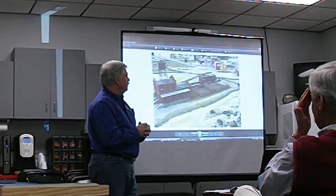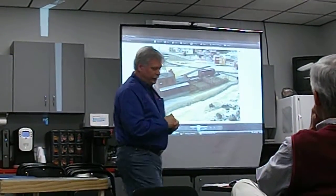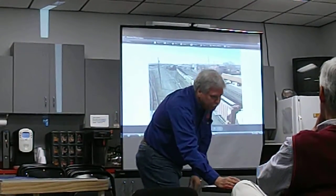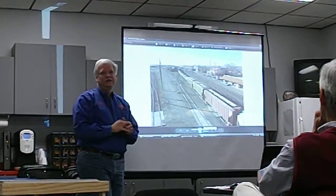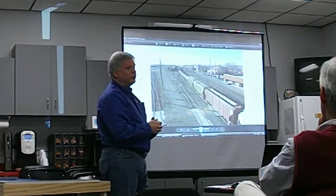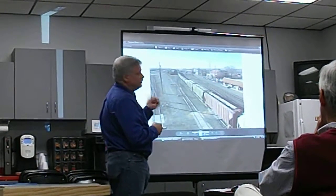We just completed this installation for a gentleman in Amarillo, Texas. He's a retired Santa Fe engineer who spent his life in the railroads, and now he has his own home layout. This is a picture of the yards — this is Belen, New Mexico, south of Albuquerque. When I talk about going out and seeing the real world, this is it.